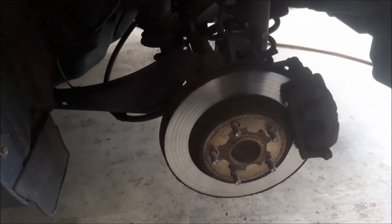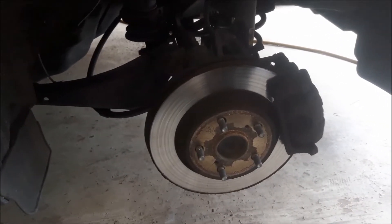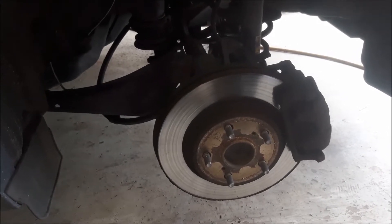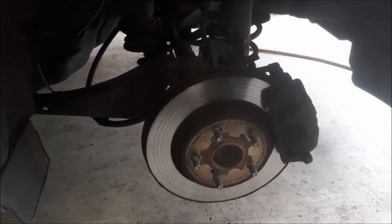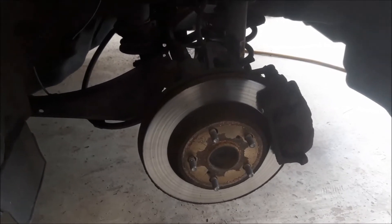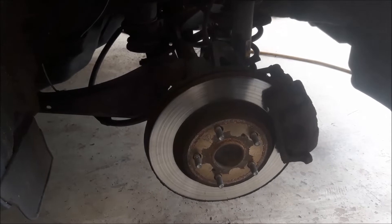This vehicle is equipped with an electric parking brake and the parking brake should be released so I can remove the brake caliper and replace the brake pads. Don't need diagnostic equipment.